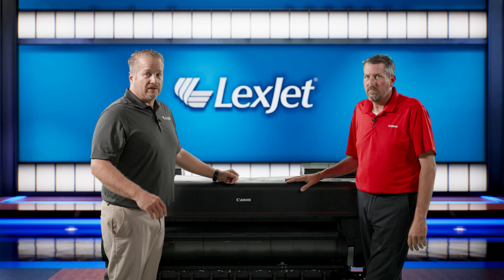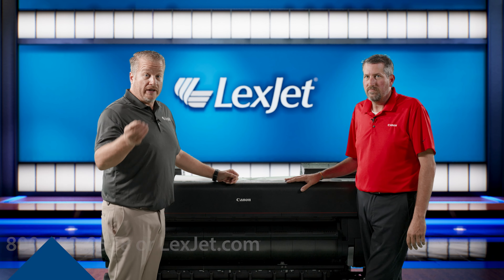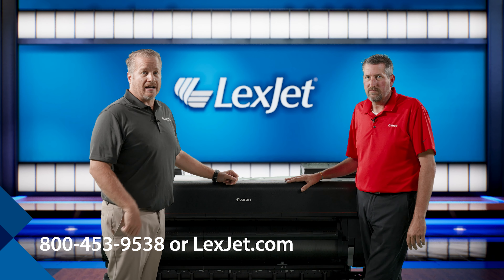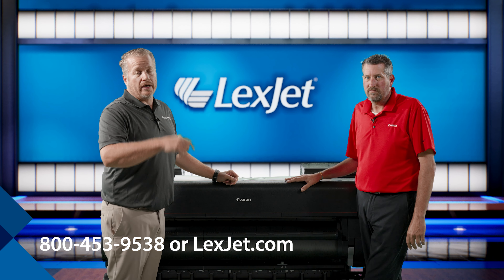If you ever have any questions and need more information than what we talked about today, feel free to reach out to us at 1-800-4-LexJet or LexJet.com. We're happy to help you in any way you may need.